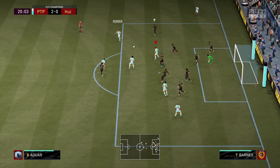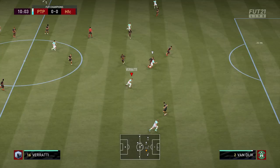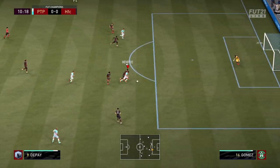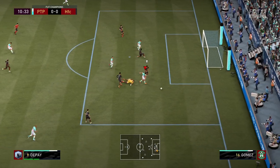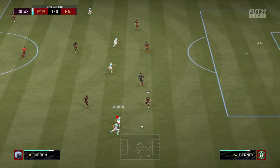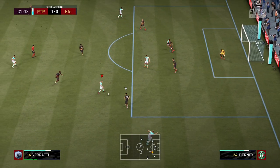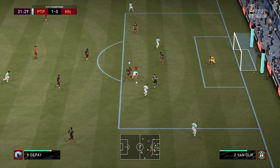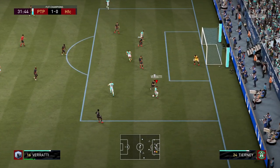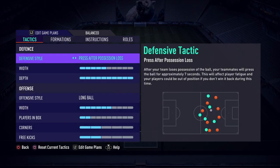I recommend trying this out maybe for your first five games of weekend league, or just jump into division rivals and give it a go, because I seriously think this is a brilliant formation and you're missing out if you don't try it. So give it a go and we'll get into the custom tactics and player instructions.